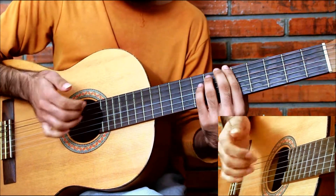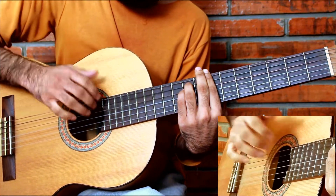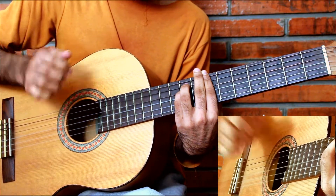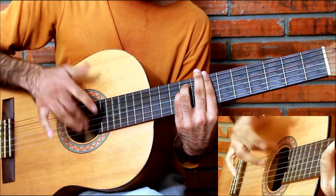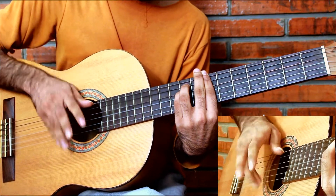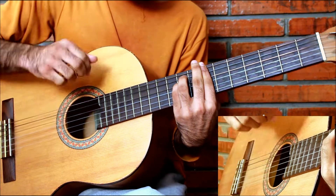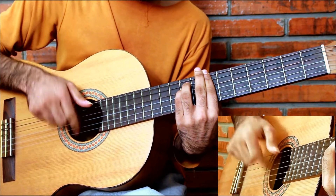Now we will play with these chords. Suppose I am holding a B minor. I am shifting chords. Here we go.